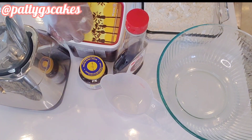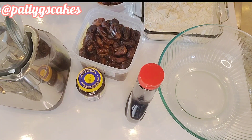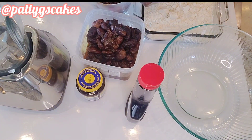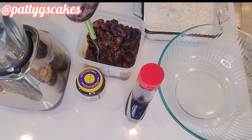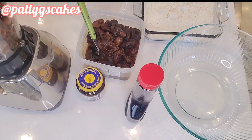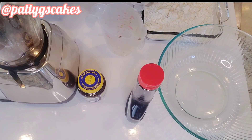Welcome back. I'll begin by blending the dates I'm going to be using for the puff puff mix. I measured out one cup of dates. If you don't know what dates are, this is a fruit and it's sweet, so you can always use it to replace sugar in your recipes. I poured the dates into the blender and started blending, but I realized I needed some water because it was getting very thick.